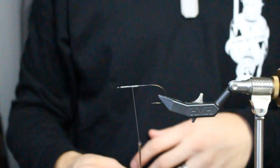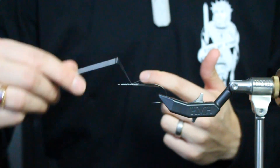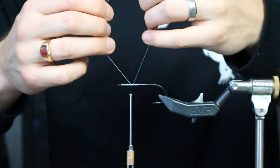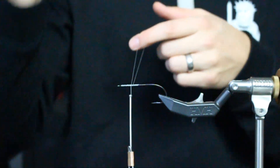If you've never done a dubbing loop before, what you're going to do is draw out material, catch it in your finger, return your thread back to the hook. When you do this, there's going to be a little gap that is going to be the width of the diameter of the hook. You need to close that gap or else the materials won't get pinched by the thread.